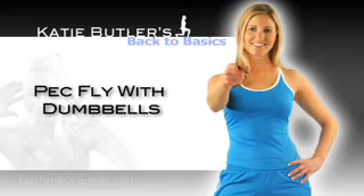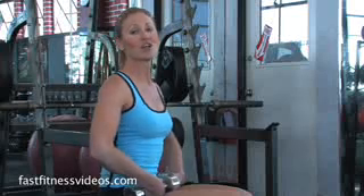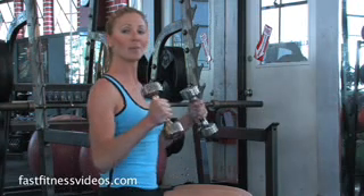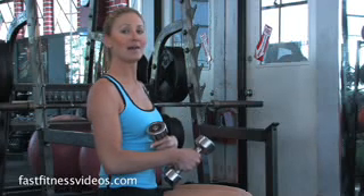This next exercise is slightly different than the one we just did. It's called a pec fly, doing it with your dumbbells. You're going to be lying back on your back again, but instead of palms facing out, palms are going to be facing in towards each other, keeping a slight bend in the elbow.